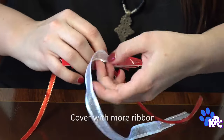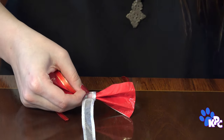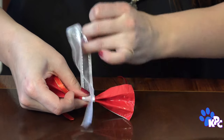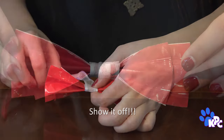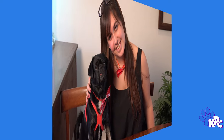Take some of your fancy ribbon and cover up the tape bit and the collar ribbon that you just attached, and have your adult help you like I'm helping Kilo and glue it into place. Now we're finally at the fun part. Once the glue is dry, I get to show off my new bow tie.